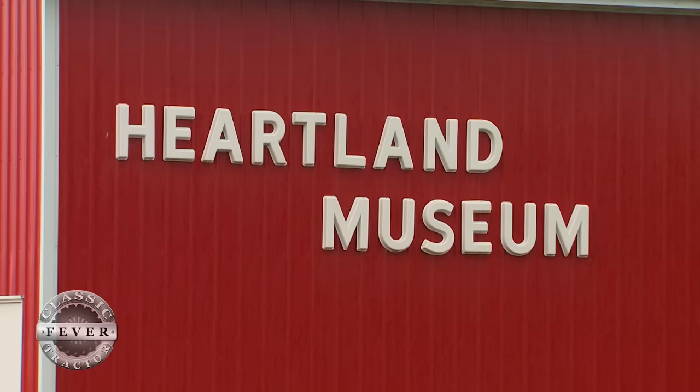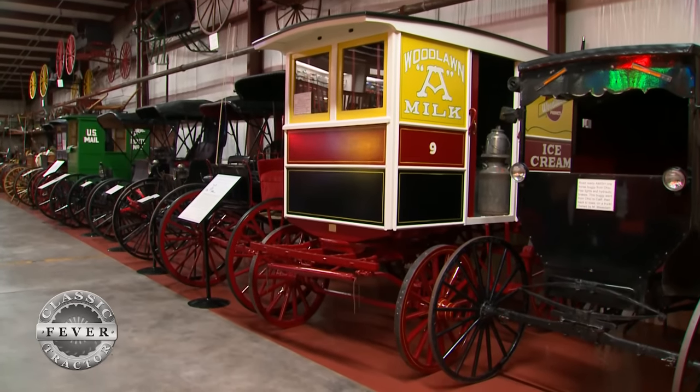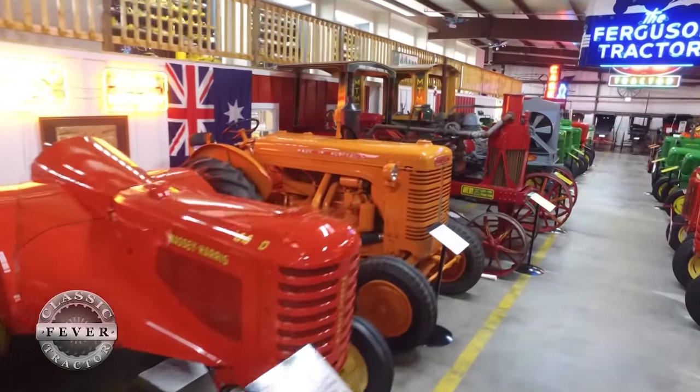My wife and I are in the agricultural part of it. We're kind of in control of this building on this end. She's in the buggies. She likes horses and I like horsepower, so that's the difference.